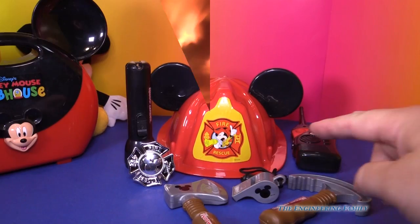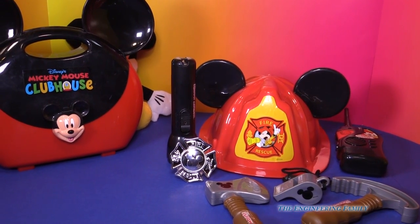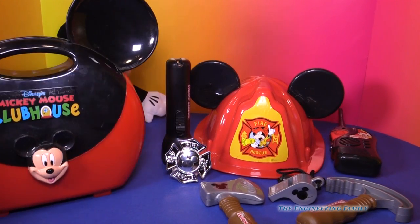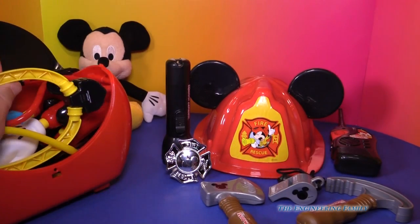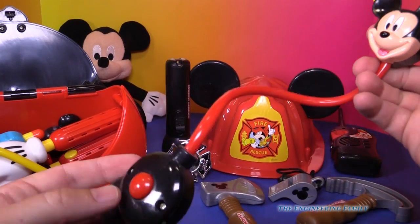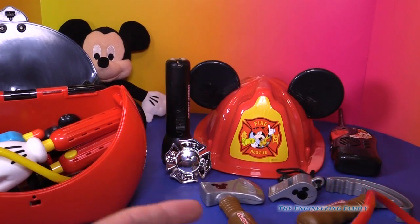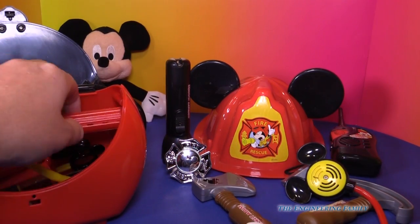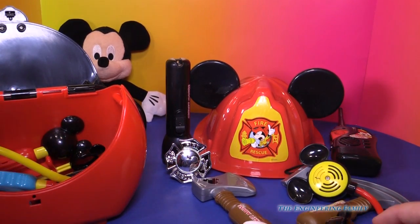Pretty fun, huh? Now the Mickey Mouse fire kit is pretty cool, but maybe you have a friend over — so one person could be a fireman, and the other one could work on the ambulance or be the doctor. And with that, you would need the Mickey Mouse doctor's kit. You have a fireman's truck and you've got a doctor's kit, and the doctor's kit has all that you would need. It has a stethoscope — it sounds like they're alive, I hear their heart beating. It's got a handy helper to check for reflexes, and it's got another flashlight, so that way you have flashlights for you and your friend.